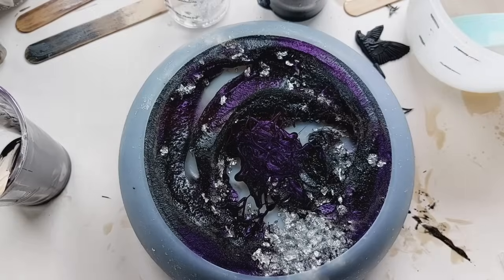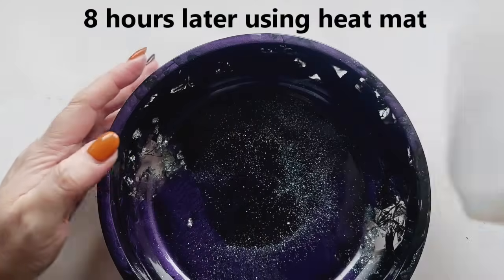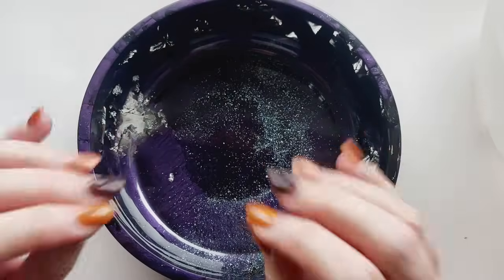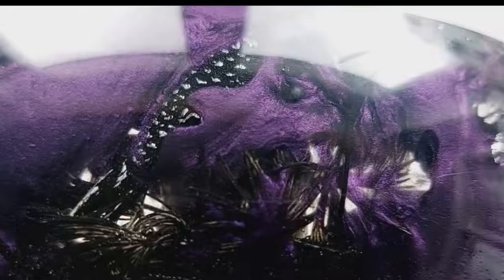This is what it's looking like. I filled the mould right to the very top using a heat mat — and this cured, well, eight hours later. Are you ready? Are you even ready for this?